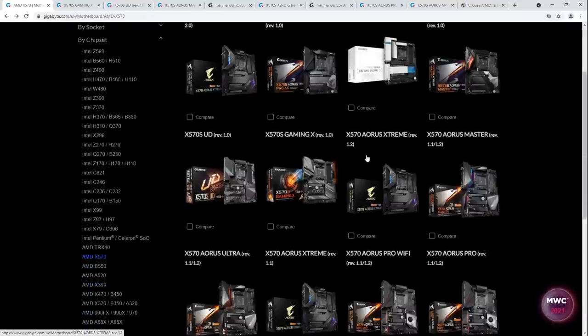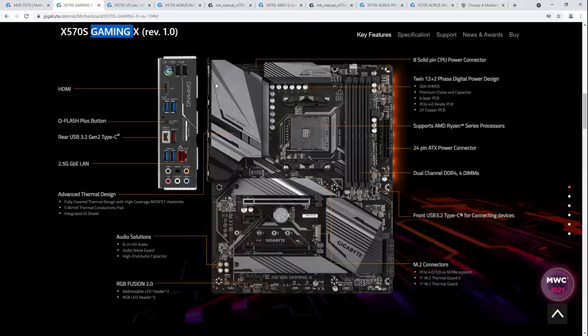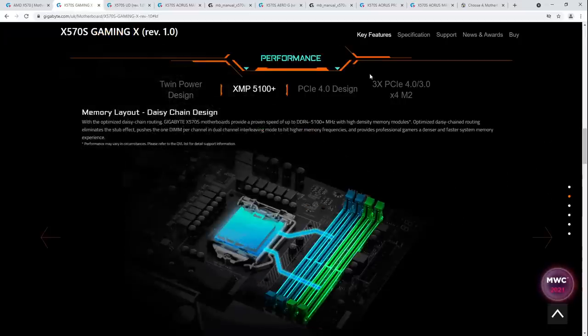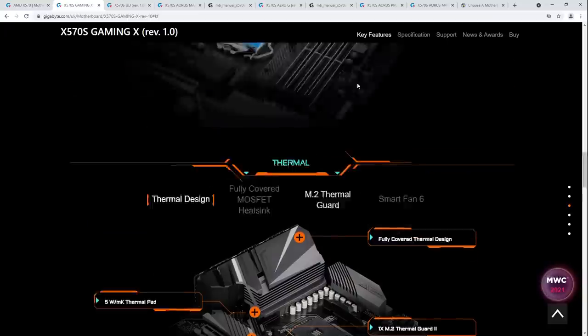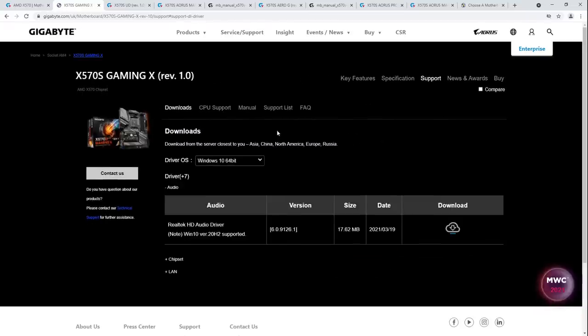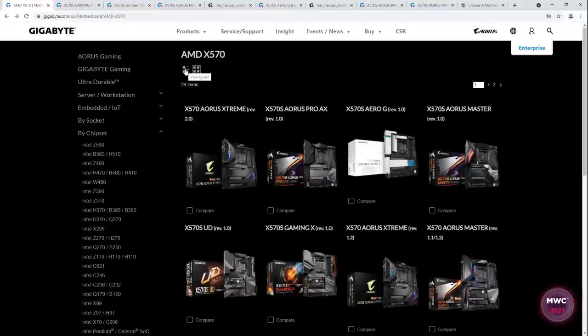If you're not going to get a bunch of expensive PCIe 4.0 SSDs, why are you buying an X570 motherboard? And if you're buying a bunch of expensive SSDs, why do you need a cheap motherboard? So that's the lineup: a new Master with more M.2 slots than ever, a new X570S Aero-G, a new Aorus Pro, a new UD, and a new Gaming X. The Gaming X gets a somewhat bigger heatsink than the UD.